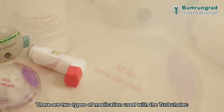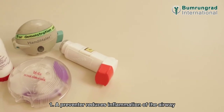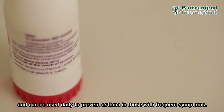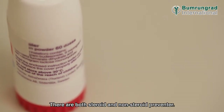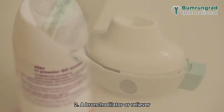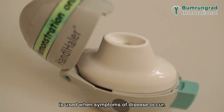There are two types of medication used with the Turbohaler. A preventer reduces inflammation of the airway and can be used daily to prevent asthma in those with frequent symptoms. There are both steroid and non-steroid preventers. A bronchodilator or reliever is used when symptoms of disease occur.